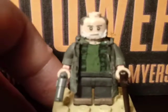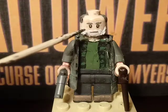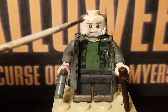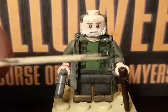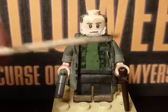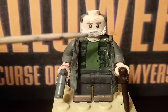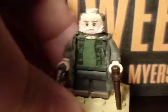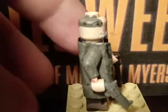Moving on with our second minifigure, which is Dr. Samuel Loomis. Starting off with the head — it's the Lego Star Wars: The Force Awakens head from the character that came with the Lego Poe Dameron rebel starfighter set, which was the blue one from the opening scene of The Force Awakens. I painted the eyebrows, the beard, and the little hair on the top of the head.